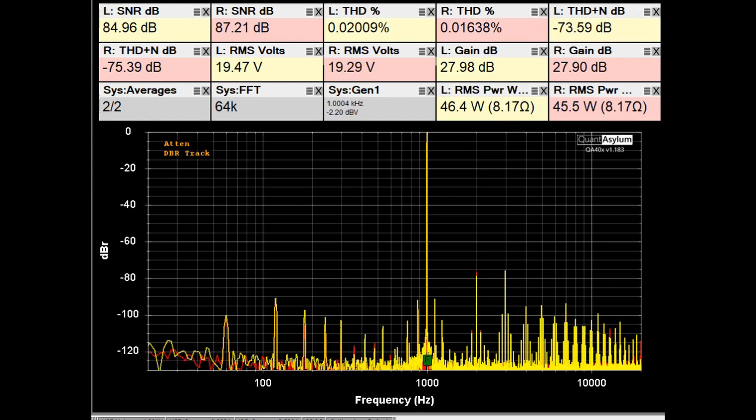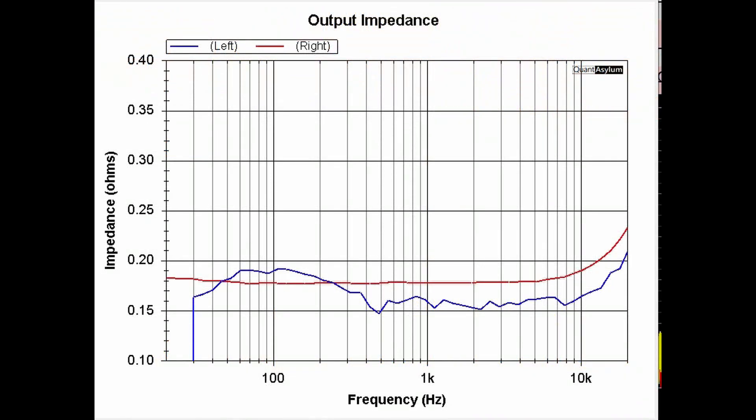Here we have the HK570i putting out about 45 watts into 8 ohms. THD is less than 0.03%, SNR is at least 85 dB, and THD plus noise is better than 74 dB, with gain still at 28 dB. The specification is 45 watts into 8 ohms with less than 0.03% THD — we are meeting that requirement. The output impedance gives a damping factor of about 44, very close to the specified 50.